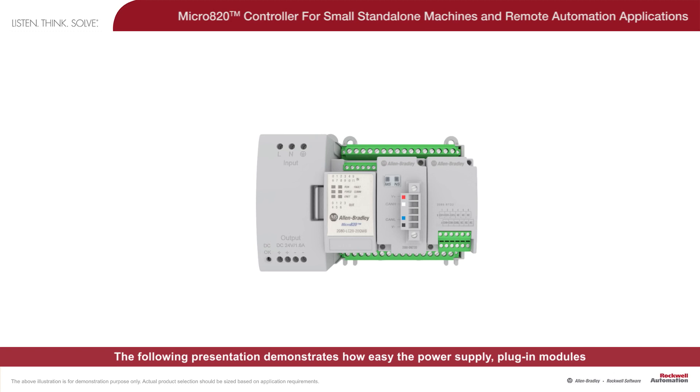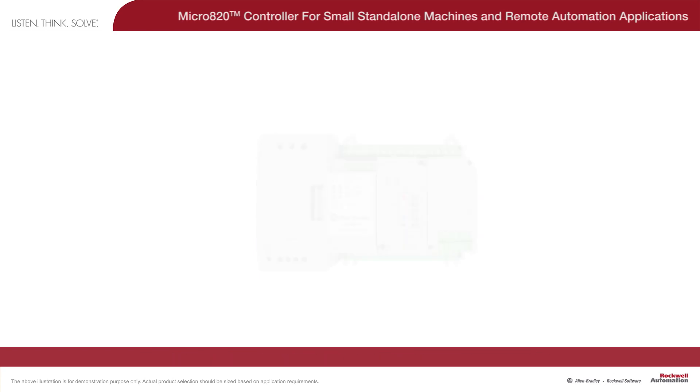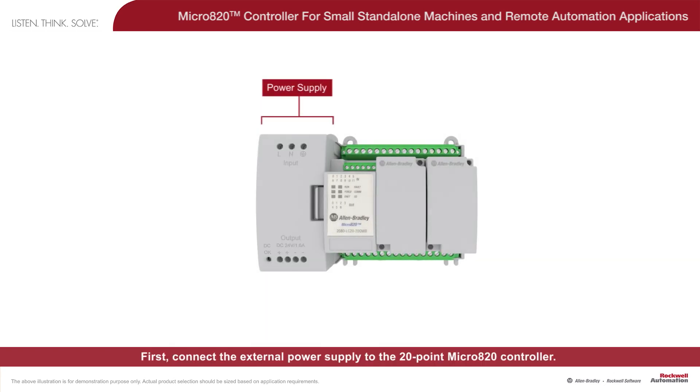The following presentation demonstrates how easy the power supply, plug-in modules, and terminal blocks can be attached and removed when required. First, connect the external power supply to the 20-point Micro 820 controller. Although any 24-volt power supply can be used, the Micro 800 power supply is rated so that the Micro 820 controller has sufficient power to support the plug-ins and the remote LCD module.